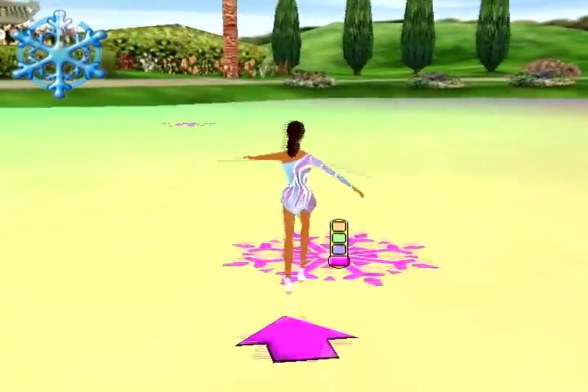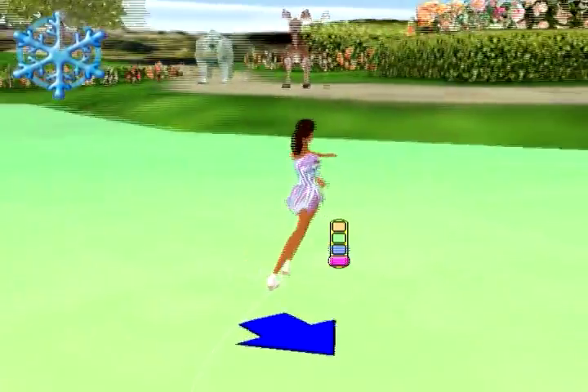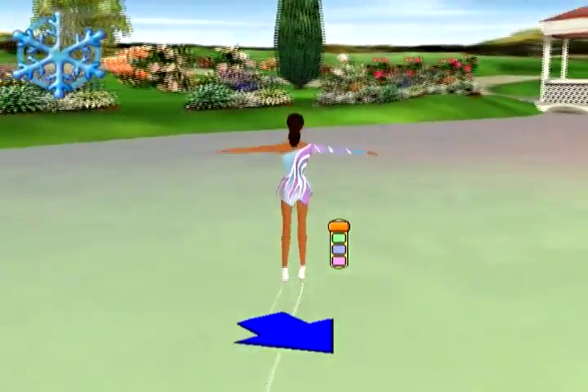After unlocking all the stages you can head into freestyle mode, where I guess you can move a lot more freely around. I guess.